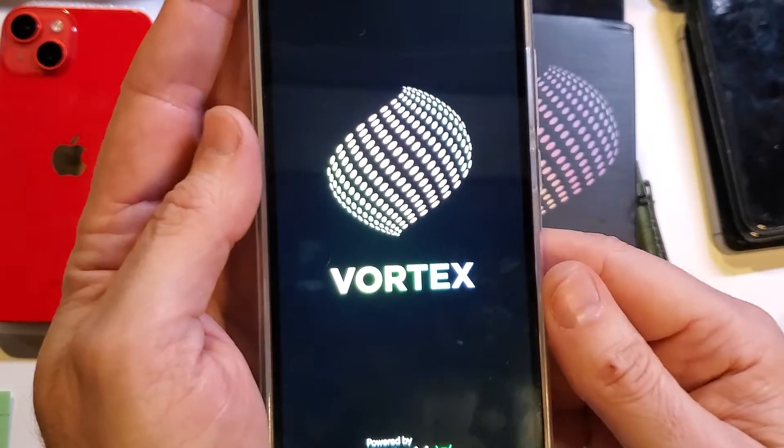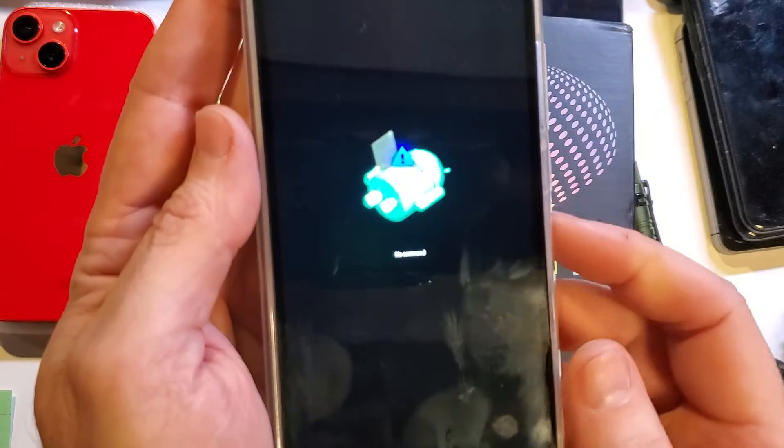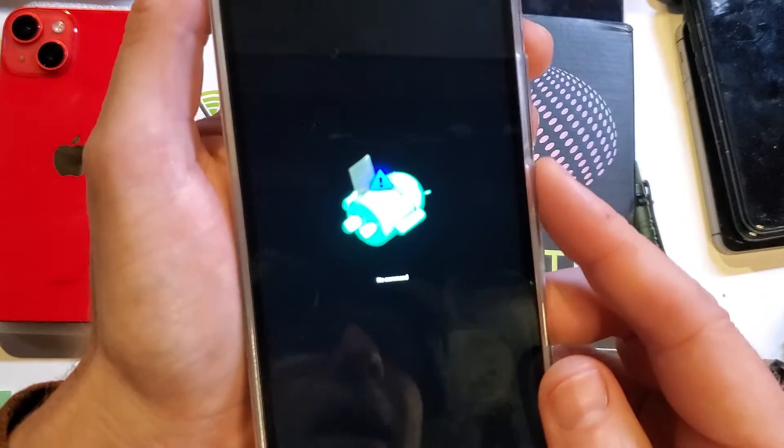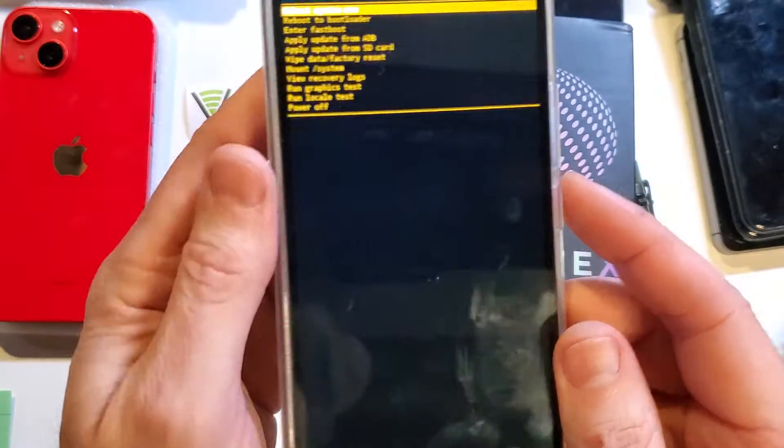It's going to go through the software and bring up the 'No Command' screen on Android. Now we're going to hold power and then quick touch volume up — just like that.